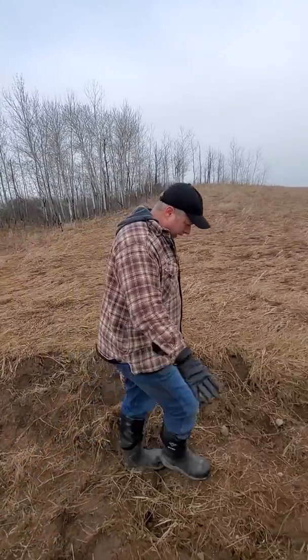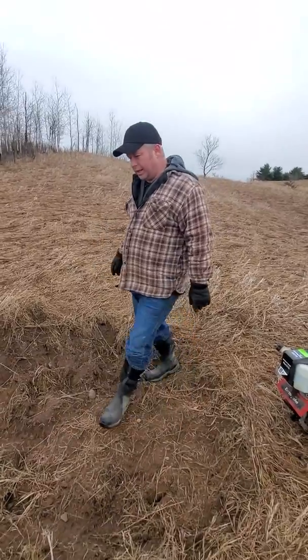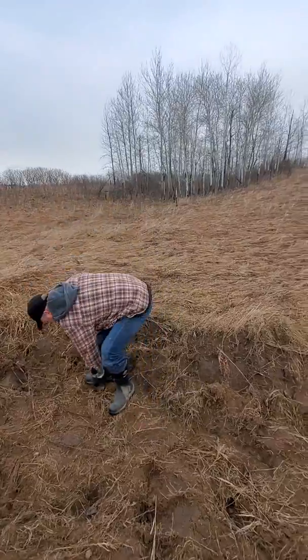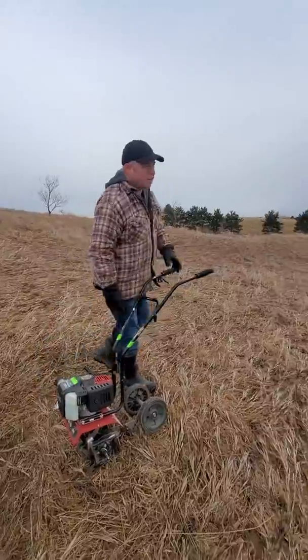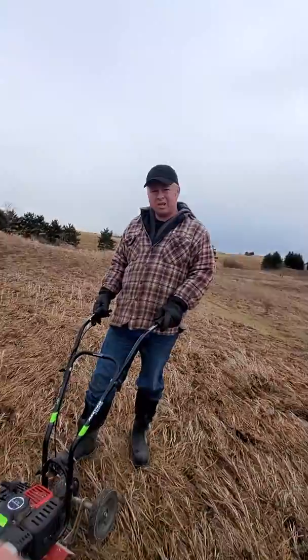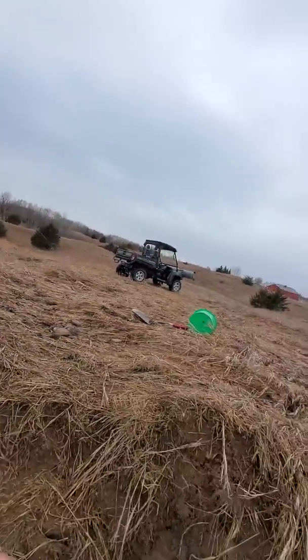I got the topsoil dug off of it. Now I'm just going to kind of till it. Eventually I'm going to have to till in some sodium bentonite, I believe it's called. And that'll hopefully hold water then.